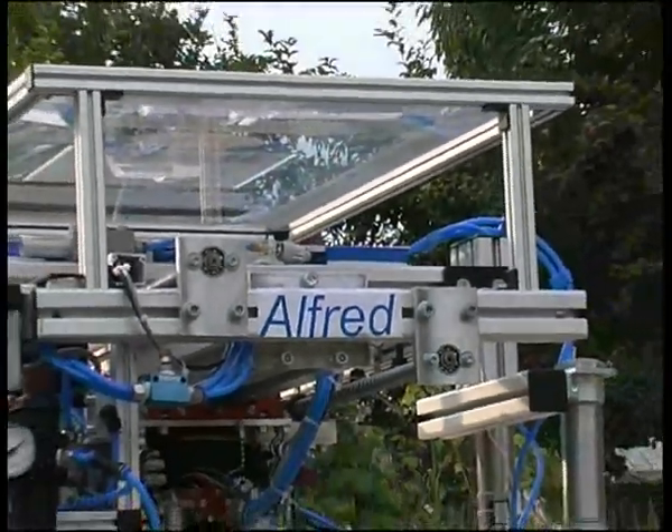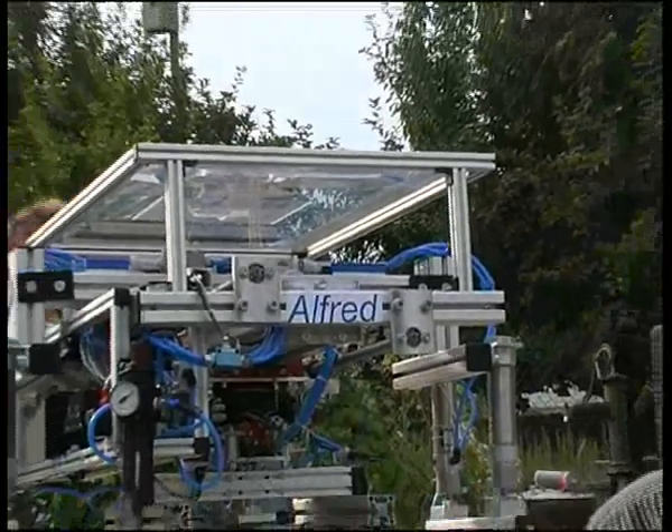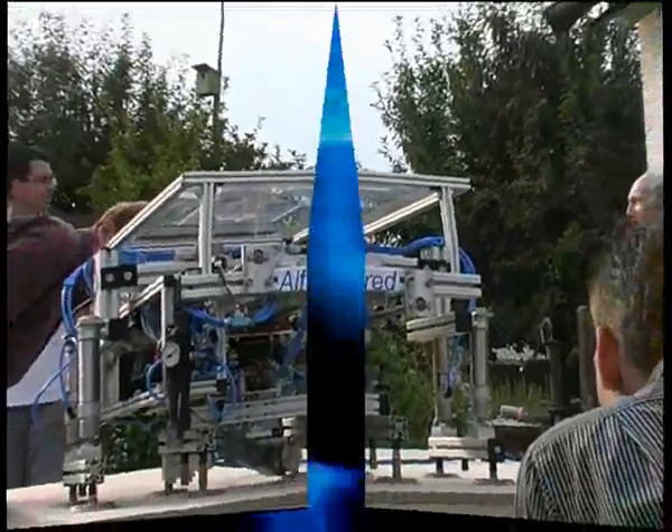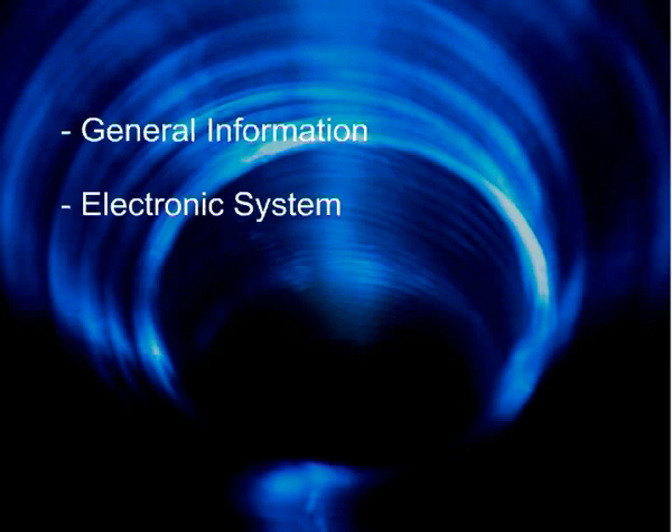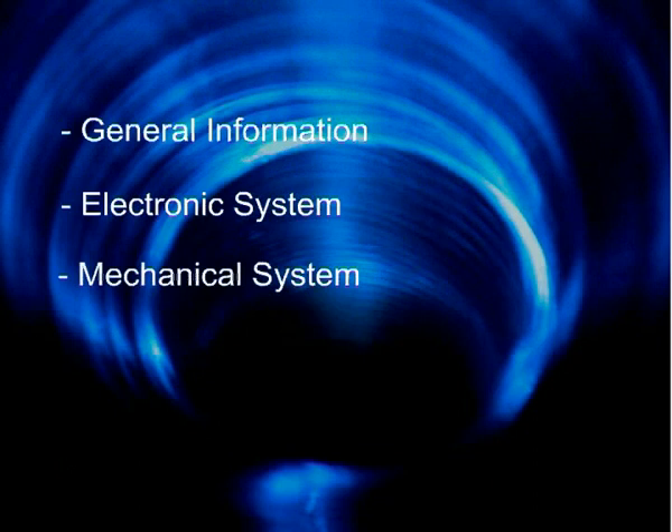Welcome to the presentation of my diploma thesis, a robot called Alfred. First, we will discuss the robot in general, the way he moves and the principles he is based on. Then, a short introduction into the electronic control is given. Finally, the mechanical system including pneumatics and vacuum technology is presented. Additionally, the patent is presented.